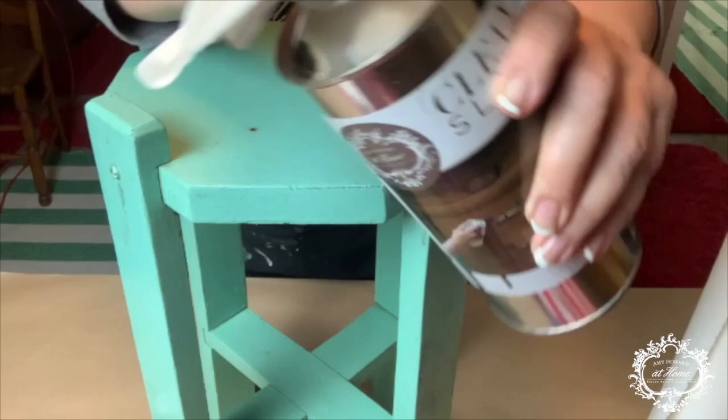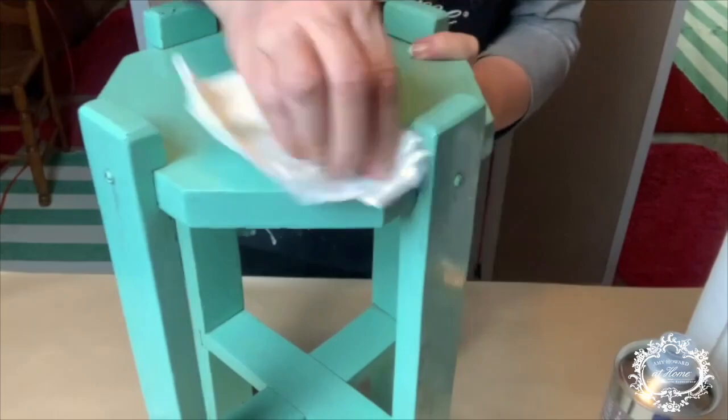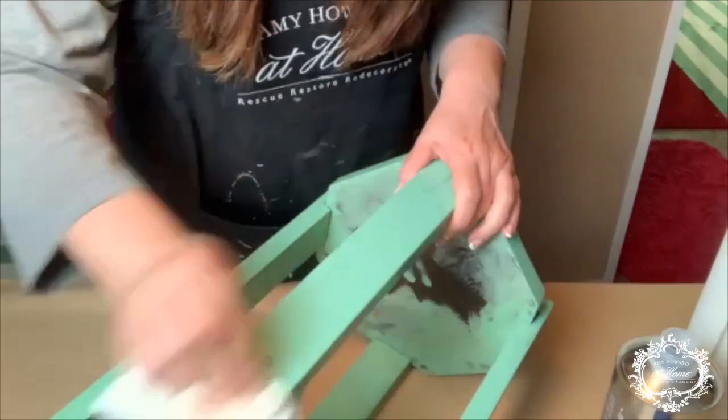The first step in this transformation is to thoroughly clean with Queen's Light. This will remove the years of dirt and oil buildup from this sweet little table, and after it air dries, the table will be able to bond with Amy Howard's One Step Paint. I don't have to sand. I don't have to use a primer, as her One Step Chalk Paint is formulated to adhere to surfaces once it's cleaned thoroughly with Queen's Light.